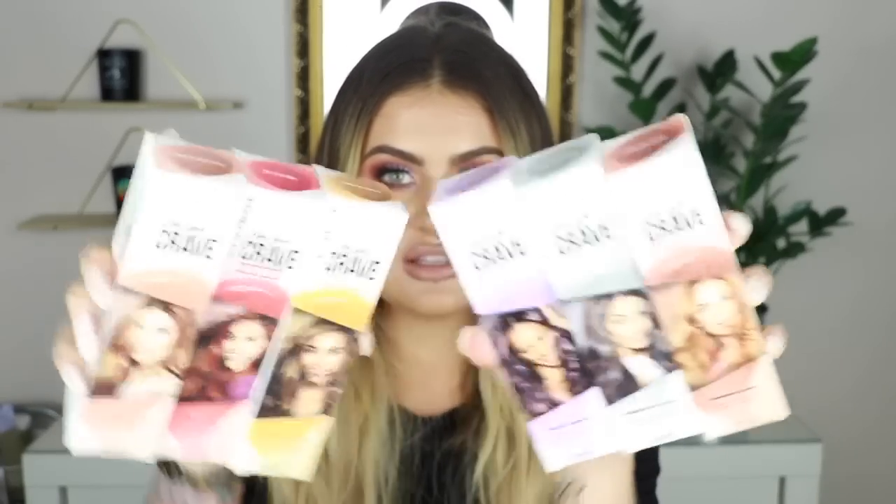You've got Shimmering Copper, Shimmering Platinum, Brilliant Amethyst, Shimmering Bronze, Brilliant Ruby, and Shimmering Rose Gold — those are the 6 shades. It is swipe on, wash off. The way you use it: shake the tube before use, squeeze the tube until the colour appears in the sponge applicator, swipe onto dry hair strands, heat with a blow dryer to lock it in, and then just wash it out with shampoo.